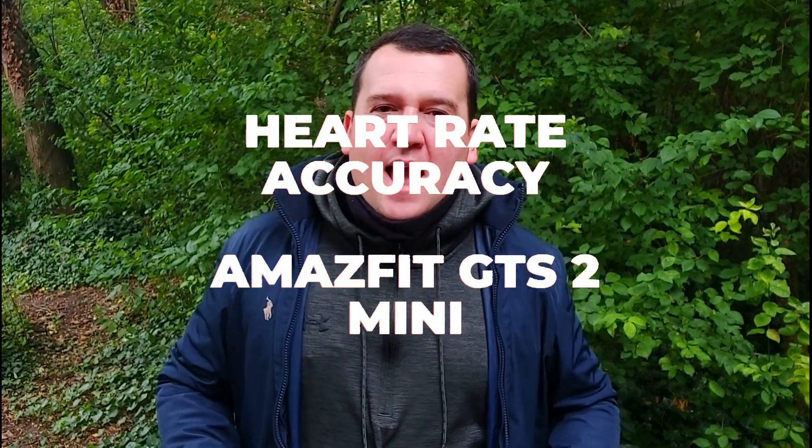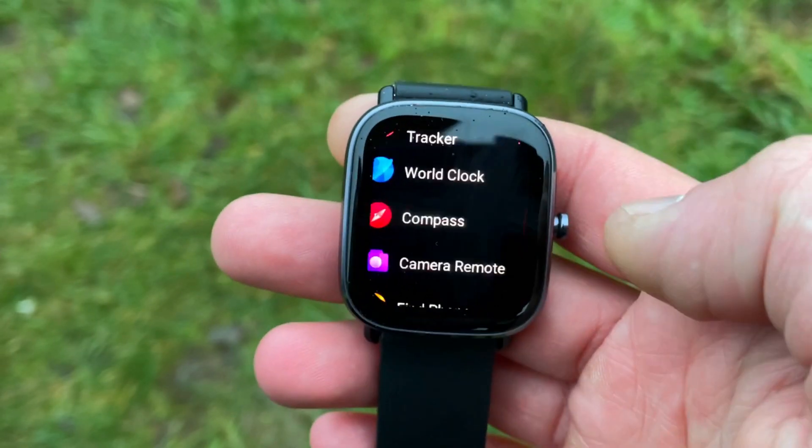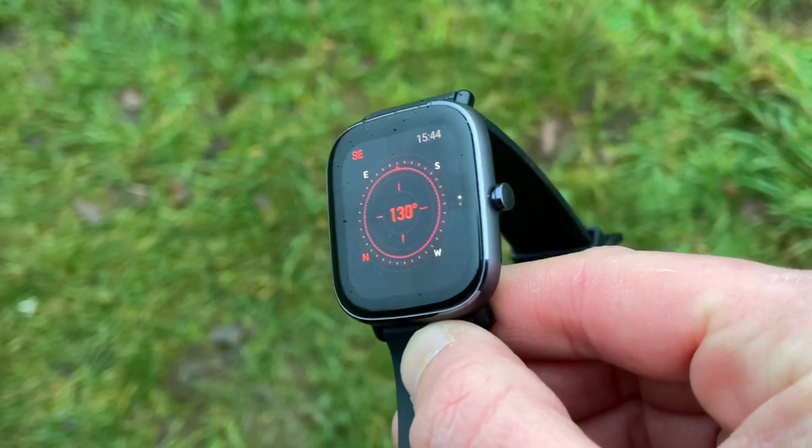Hi everyone, welcome back to Wes Knows Tech News and Reviews. Today we'll be doing a GTS2 Mini accuracy test for heart rate accuracy — but this is not the usual heart rate accuracy test. This was done during a leg workout in the gym, which is different from the dynamics of running, treadmill, or cycling. It was a 25-minute full-on workout where you're pumping hard, breathing hard, and sweating quite easily.